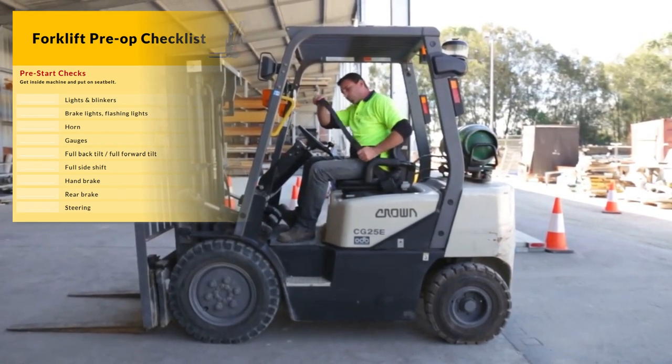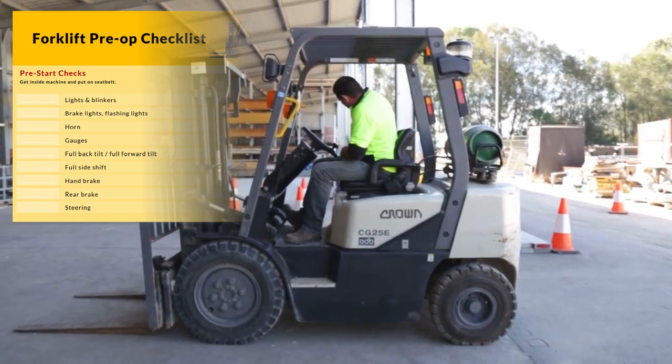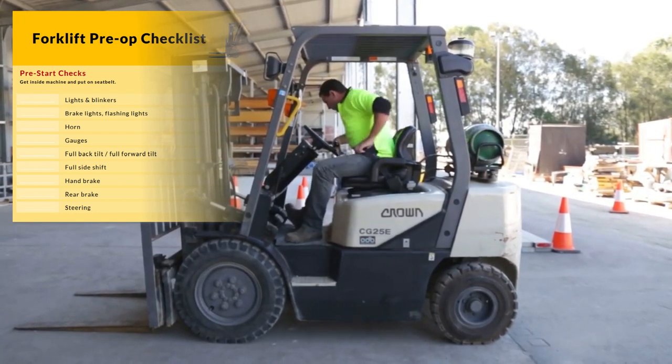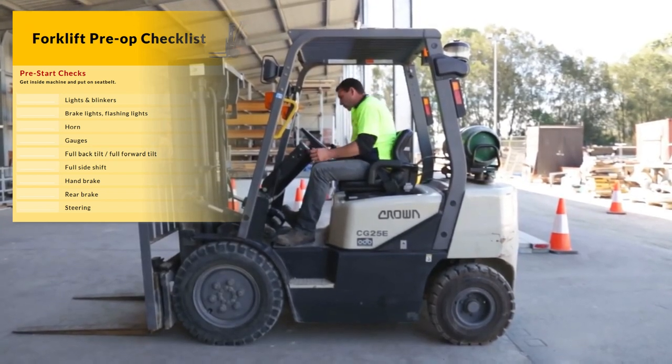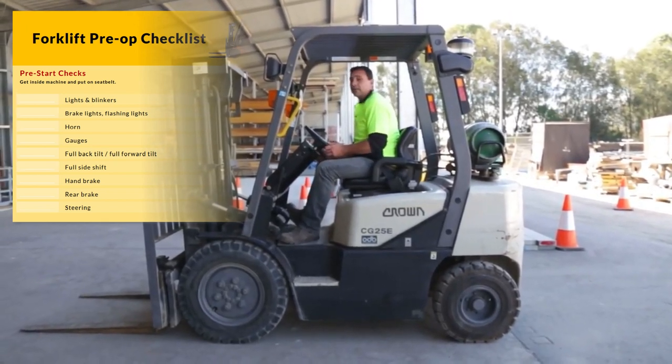The first thing we do, we must put on our seat belt. Once we've done that, get some ignition, we'll check all electrical components.